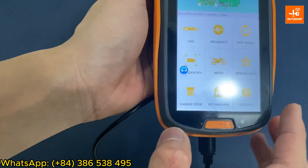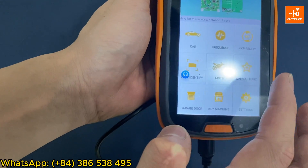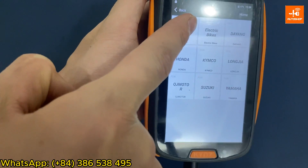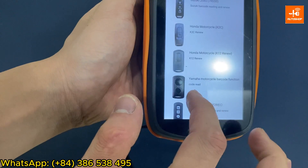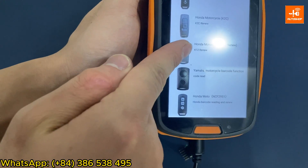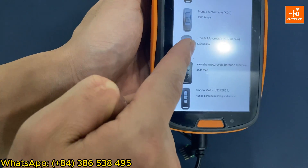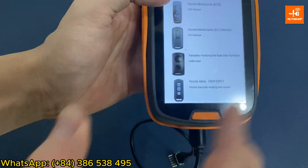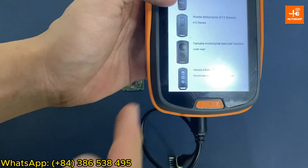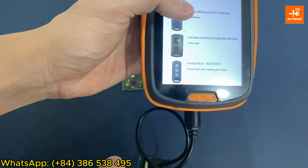Select Motor Special. If any version has an image of the K12 SmartKey, it means that version supports renew for K12. If not, you need to upgrade the device. Select K12.